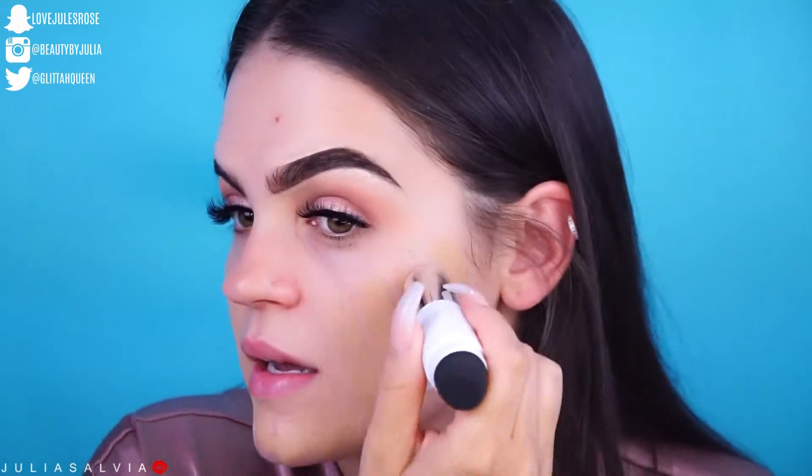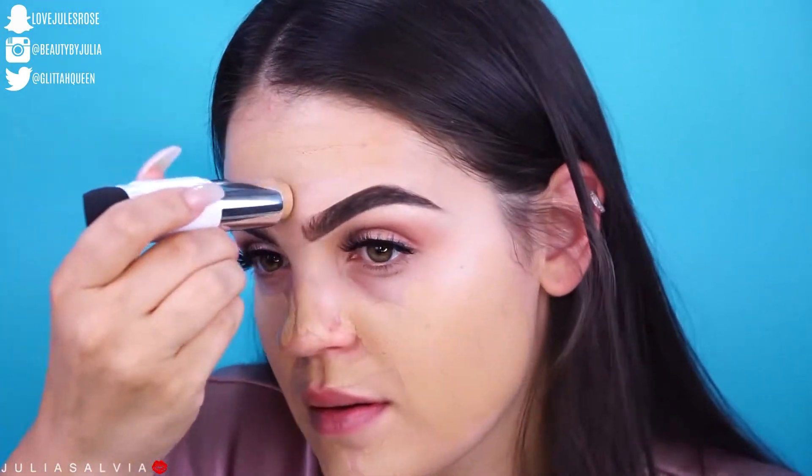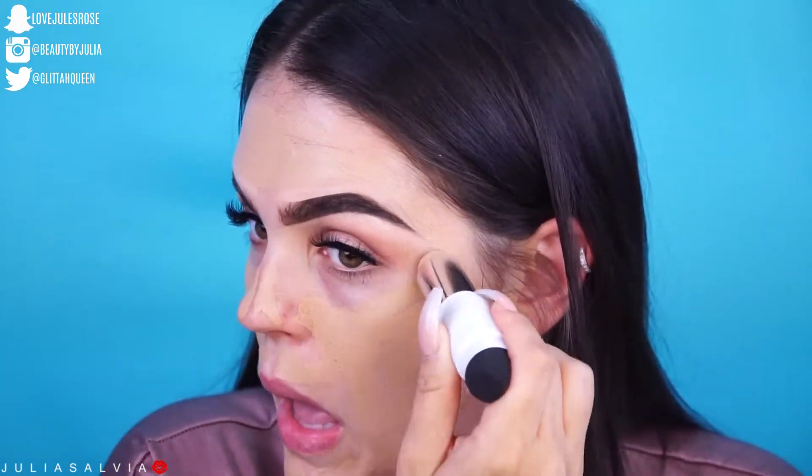It looks like we got a good match here — thank goodness. I'm gonna get a good amount of this on. I could have maybe gone a shade lighter but I feel like then it'd be too light. I feel like a lot of drugstore foundations don't come out with enough shades. This is one of my favorite brushes from IT Cosmetics — this is the limited edition airbrush flawless foundation brush — so I'm going to use this to blend it in. So far so good.